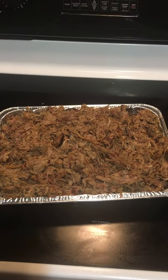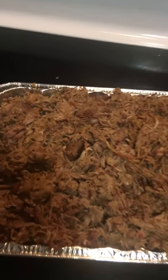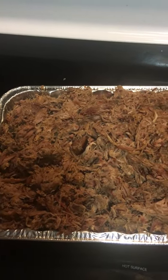This is it — made quite a bit and looks pretty good. There you have it: pulled pork.